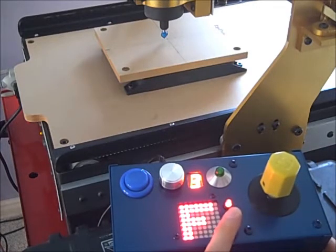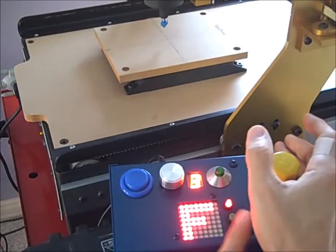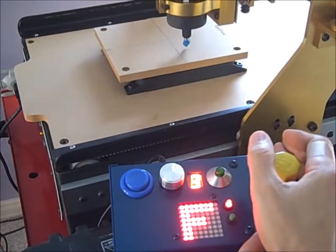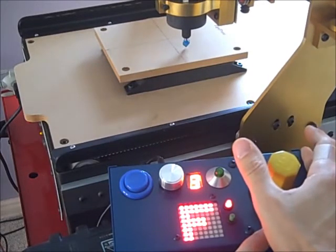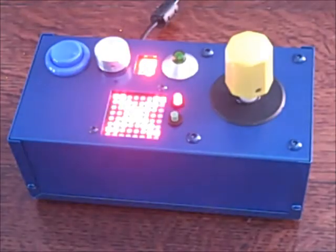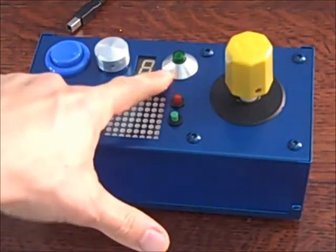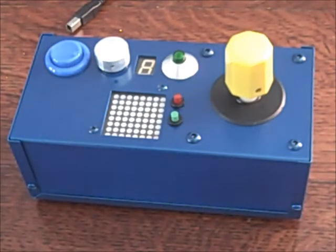Holding the green button down and moving the joystick to the left will start the cycle. Moving the joystick to the right will issue a feed hold. Well, that's pretty much it: mode, speed, e-stop, zero. Forgot to mention — the green button is regenerate toolpath. For more info and build information, check out my website rototron.info. Thanks.